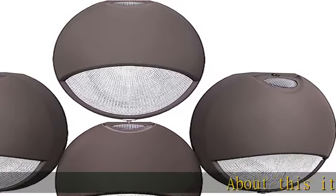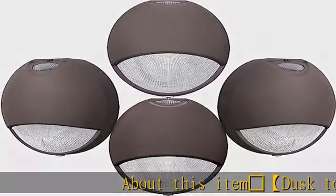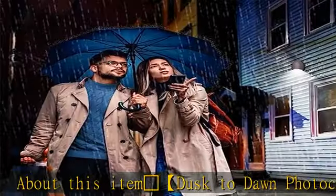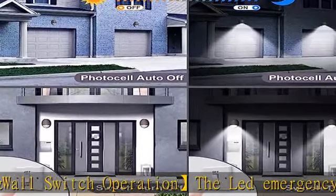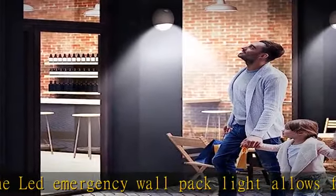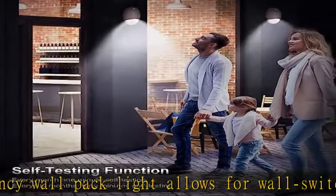The LED emergency wall pack light allows for wall switch or photo cell control. It can also be used as both a normally on or normally off light, as well as on a switch circuit. Regardless of the mode of operation, the emergency LED lights will illuminate from battery power on loss of normal AC power.